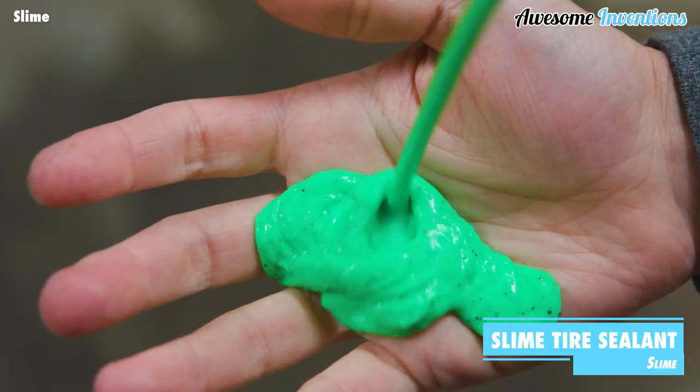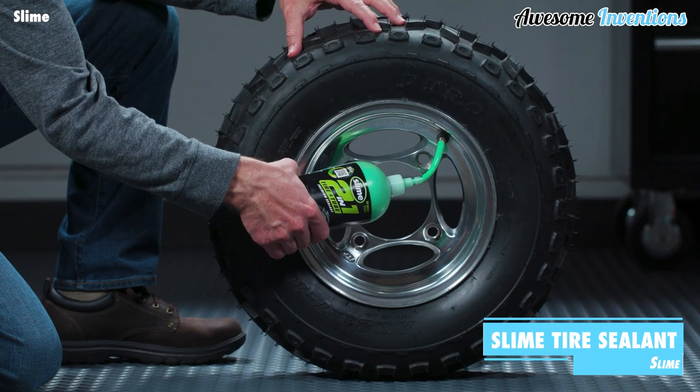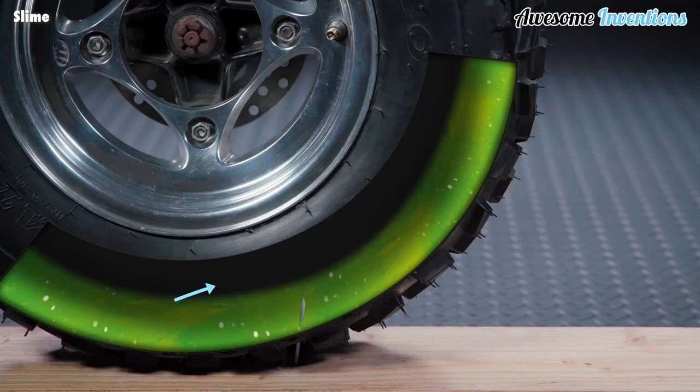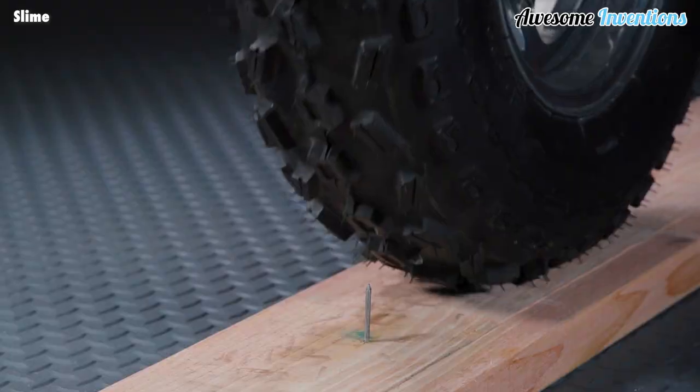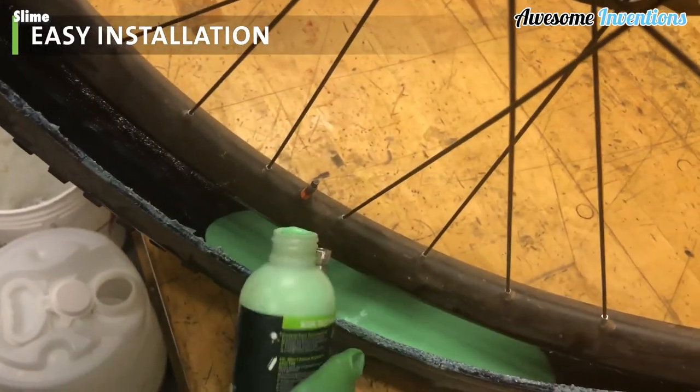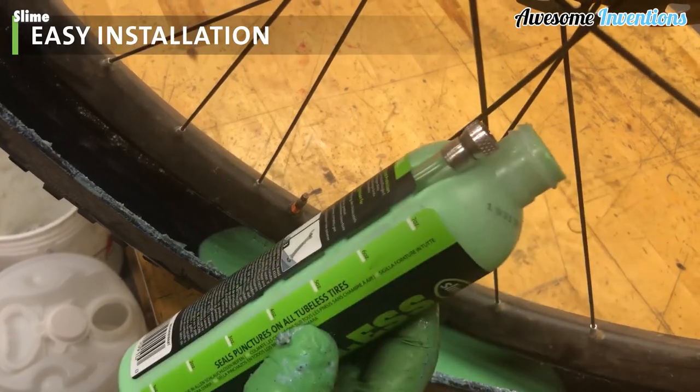Slime tire sealant is a fast-acting puncture repair sealant that can plug a hole in seconds. When a puncture occurs, the escaping air forces slime into the hole creating a long-lasting plug ready for your continued use. The slime is easy to apply with different techniques depending on the type of tire.